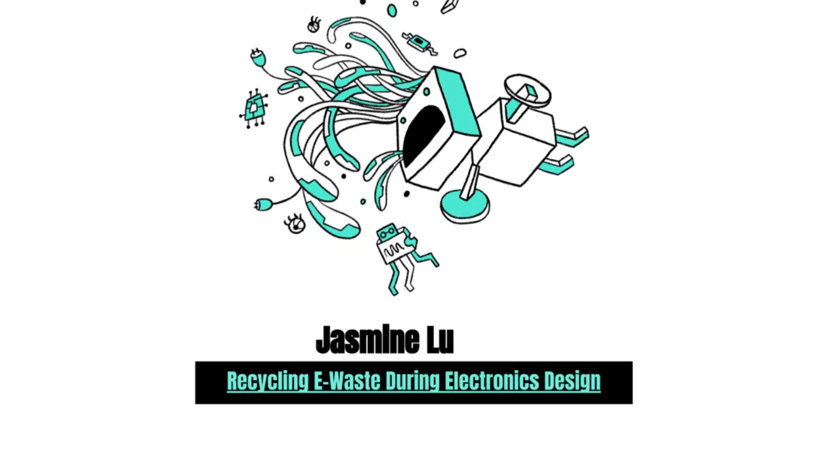Our next talk will be by Jasmine Lu. Jasmine Lu is a Ph.D. student at the University of Chicago studying human-computer interaction. Her work explores how users can take on more sustainable relationships with interactive technologies, such as by entering roles like caretaker or recycler. More recently, she's been exploring how scavenging parts from e-waste and reusing components during electronics prototyping can be better supported. Welcome, Jasmine.